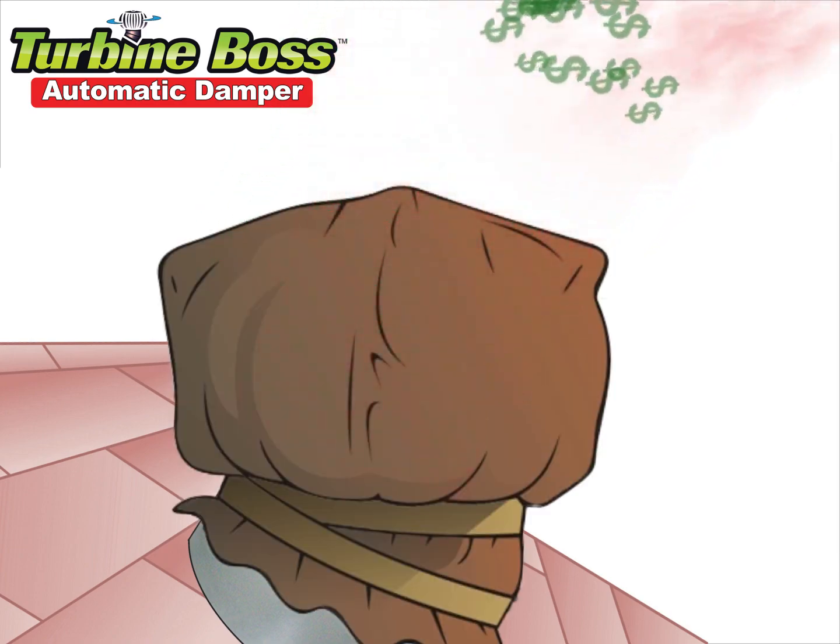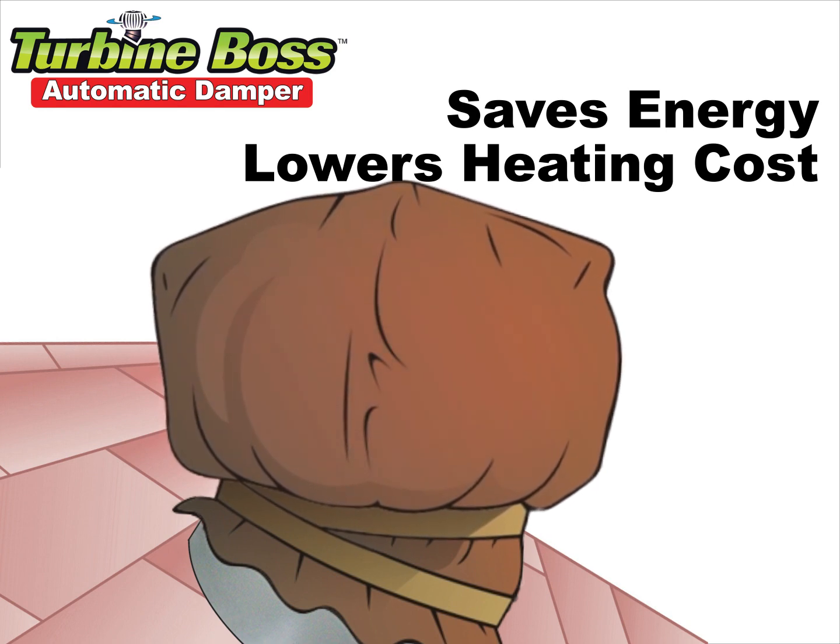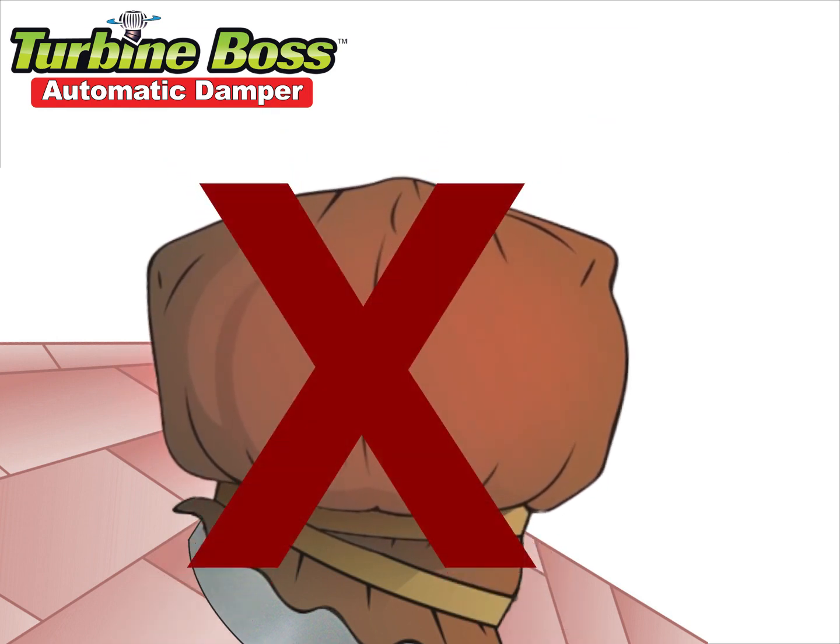Some homeowners cover their turbine vents with a plastic bag in winter. This is an inconvenience, but it saves energy and lowers the heating cost. However, this is risky and not recommended.